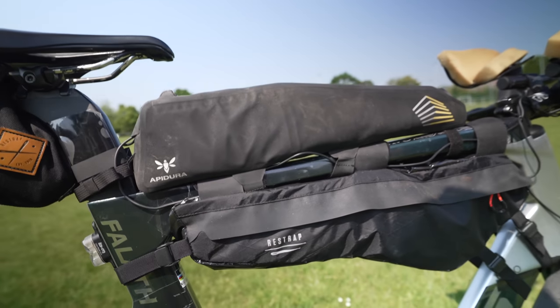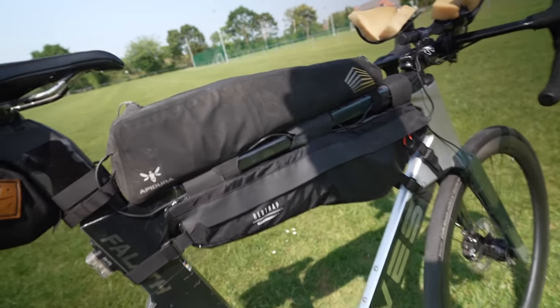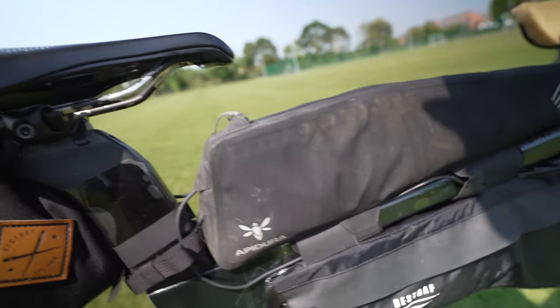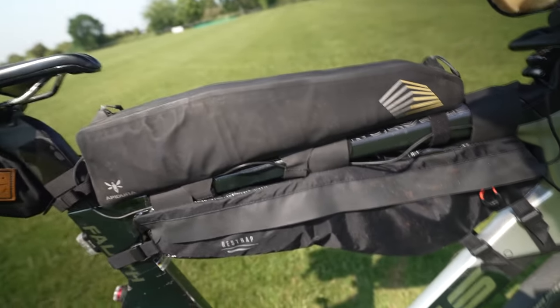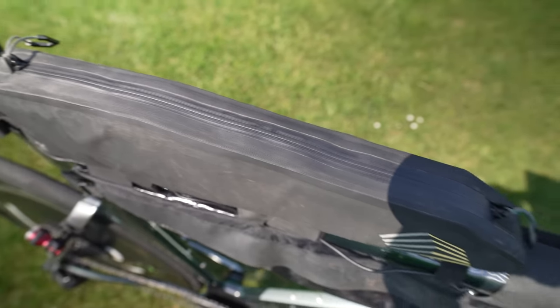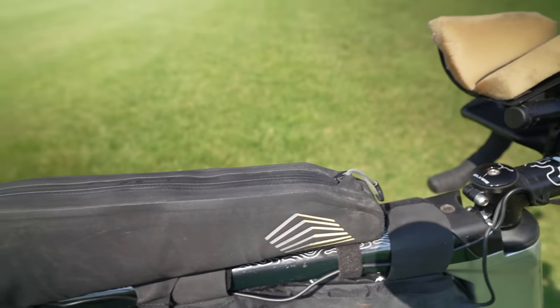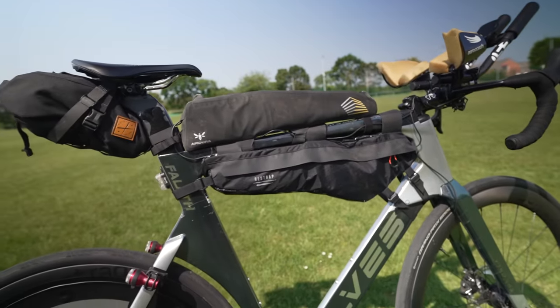The only problem was a slight slope to the top tube that interfered with fitting the frame pack, but the straps were just about long enough to get it on. There's also an Apidura top tube bag — really nice and narrow with nothing on the sides. Because his thighs are quite narrow and the fabric is smooth, he's never had any chafing issues on his shorts. When you're spending money on skinsuits, it's always upsetting when you get fabric pilling.